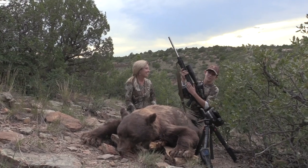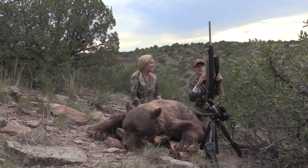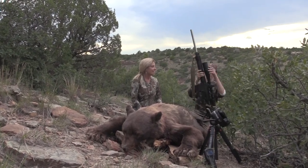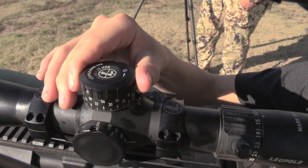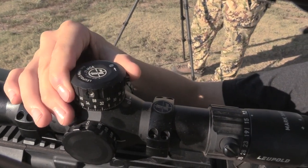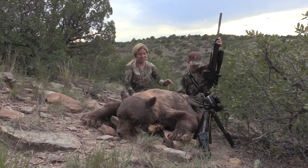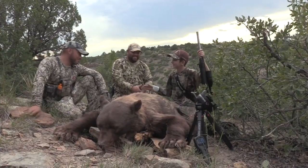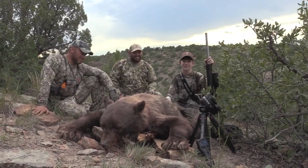So I'm shooting the Rock River Arms .308 — awesome gun, one of my favorites. Not a lot of kick, especially for a .308. We have a Leupold scope with the CDS on it. You didn't really have to worry about that too much — you did amazing. Thank you guys so much, Mike and Dominic. It's been an awesome hunt here at Trophy Hunting Adventures. Thank you guys so much.